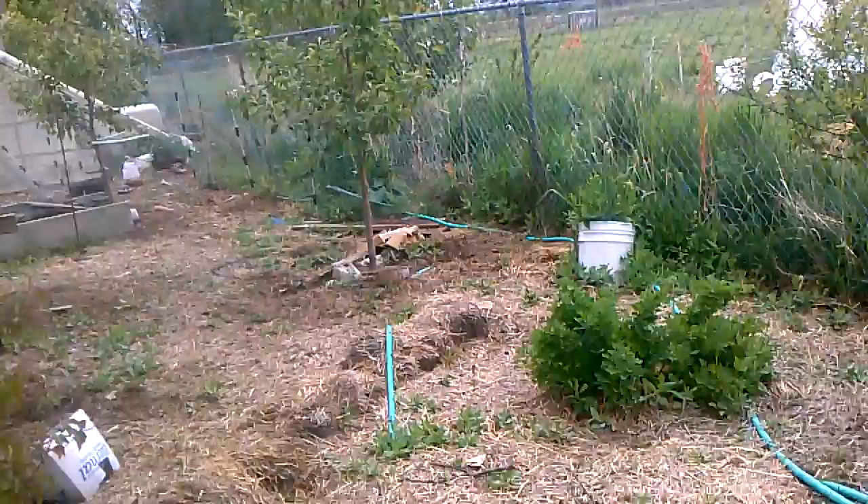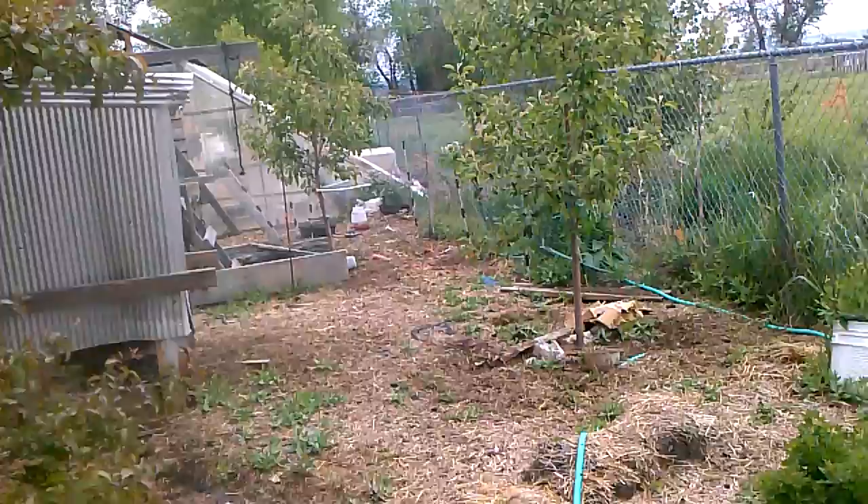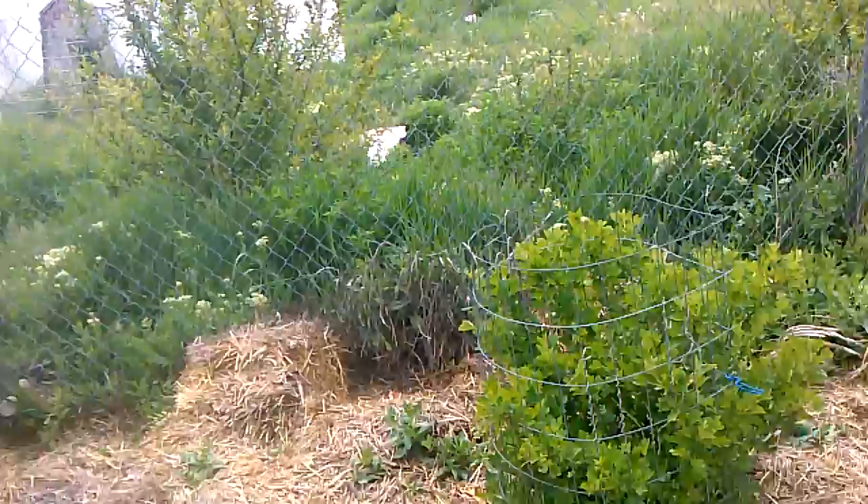You can see all my little hoses that run. Now those hoses do not run to anything that's established — they don't run to the apple trees, they don't run to the gooseberries.